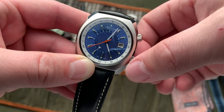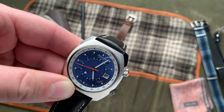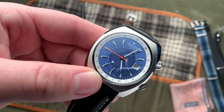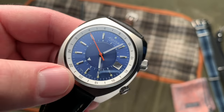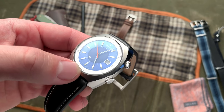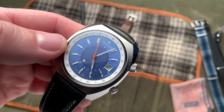Kind of cool. If I turn it the other way, it'll adjust the date. It is a hacking movement, so if I pull it all the way out, it'll stop the seconds as well. Speaking of the GMT movement and adjusting the local hour, one of the things that I think is interesting regarding the dial is it does have this cool blue sunburst finish, and I believe these are available in a handful of different colors.